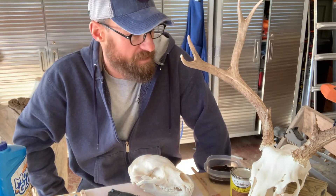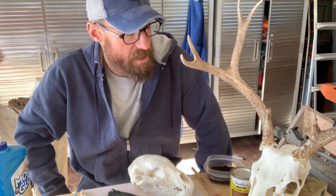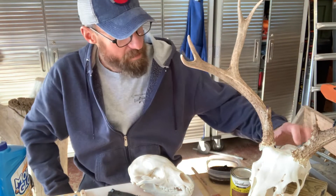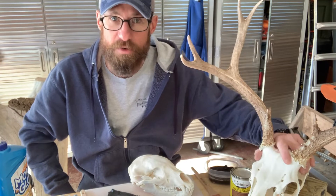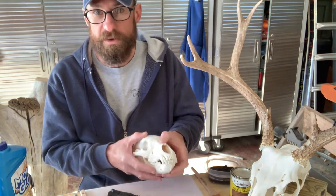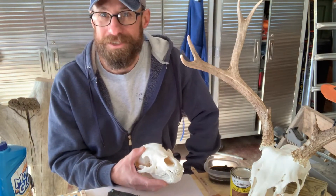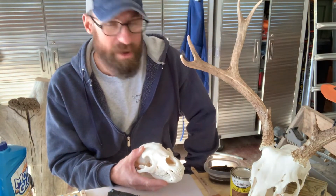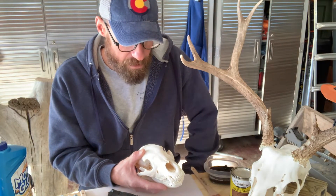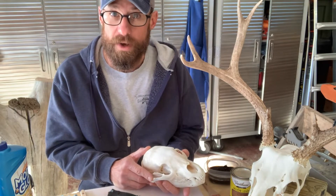Hi folks, welcome back to Broken Claw Mountain Works. Last week I was fortunate enough to harvest this nice mule deer buck and we decided to do a European mount on it. The process for that European mount is very much the same as for the bear skull video we did not too long ago, with one striking difference in that we have to account for the antlers. If you want to see that bear skull video for the full process, go ahead and click the link.